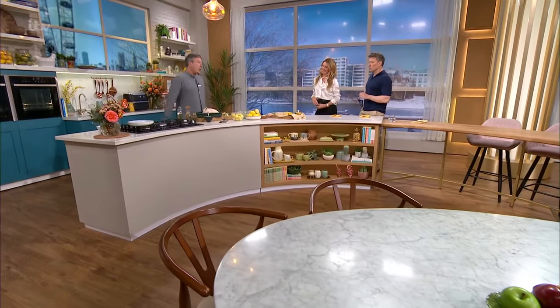Right, time for some cookery. Spring has officially sprung into this morning's kitchen. We've got some lovely smells going on because you've been working hard this morning, John.